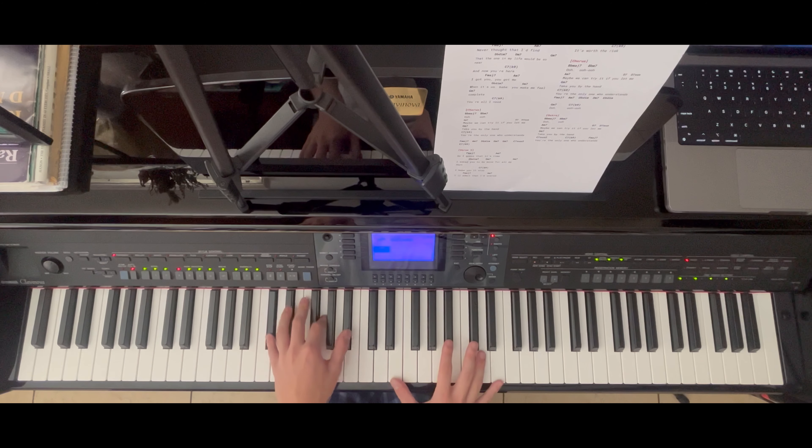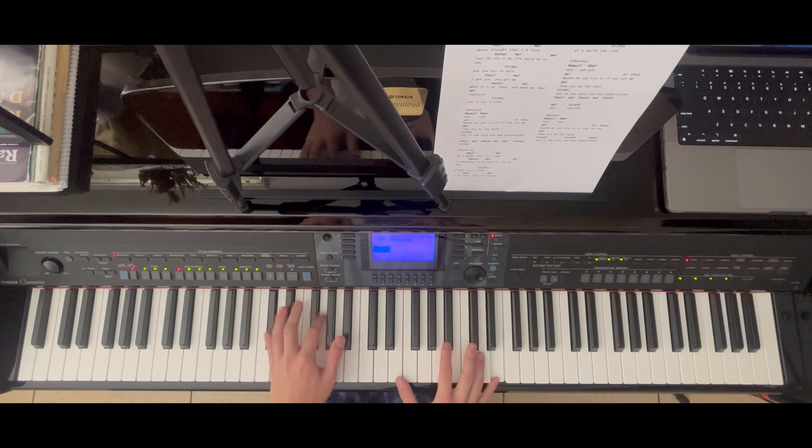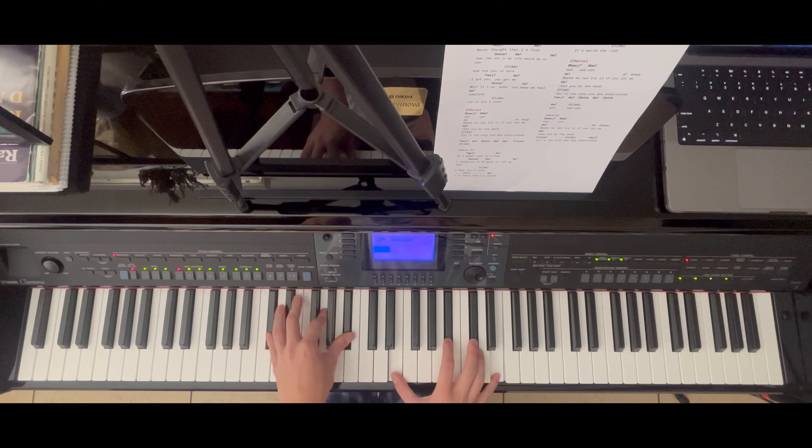Next chord we have an A minor 7 — same concept as the last chord, with an arpeggio style in the left hand: A, E, A. That A will be played at the same time as the right hand, which is A, C, E, G, A, C. The next chord we have is a C diminished: C sharp, G, B flat, E, B flat, C sharp, E.